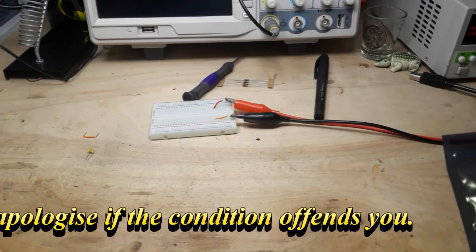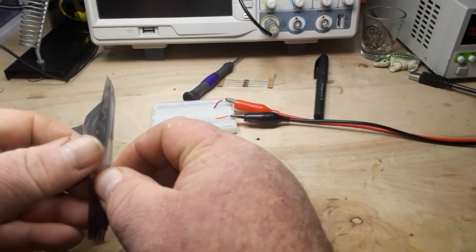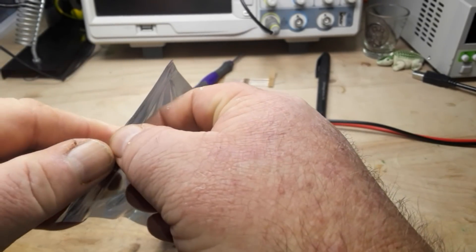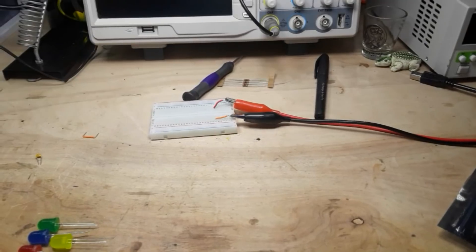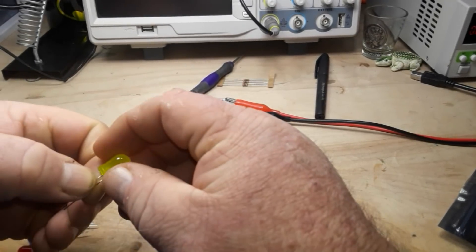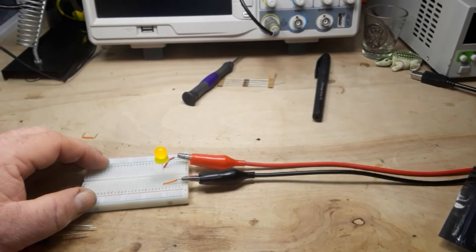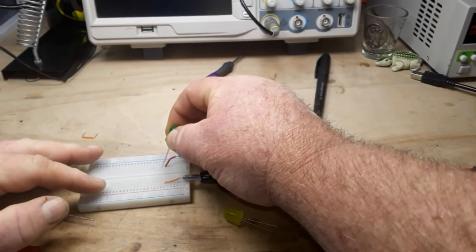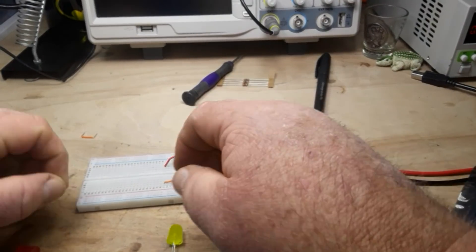We're going to empty this box from George, see what's in it, what's cool. But before we do that, I just got these giant 10mm LEDs in today and I just want to take a quick look. These are comically big, which is what I wanted. I got this set rated at 3 volts, 30mA. They're nice and diffused. Oh, that green is really bright, but still very diffused. I like that.